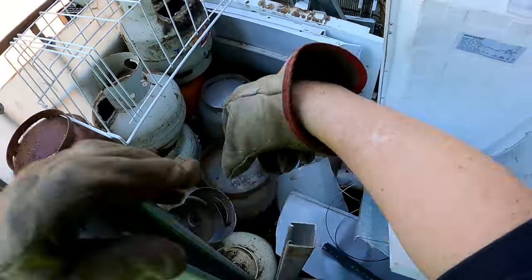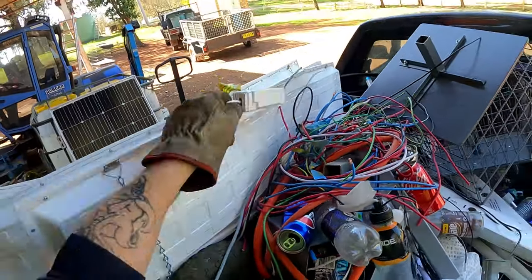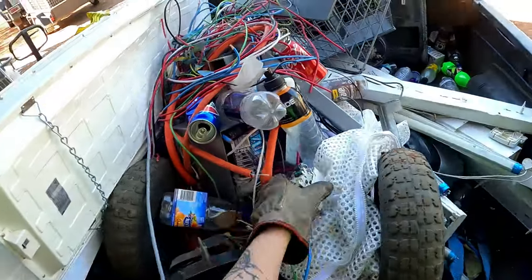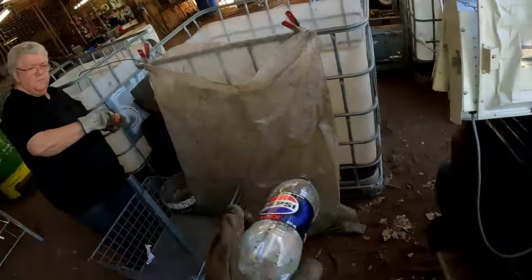It doesn't take long to get a load. They can come to here - I can go down in there too. There's a bottle.